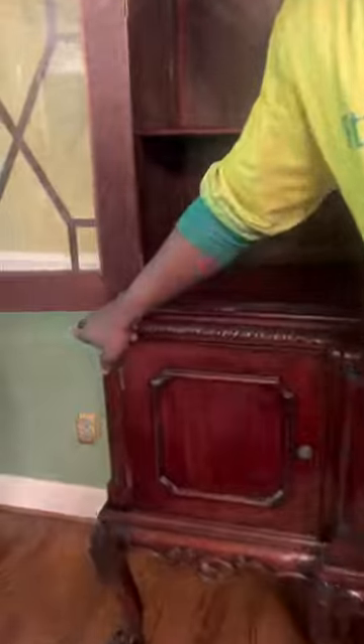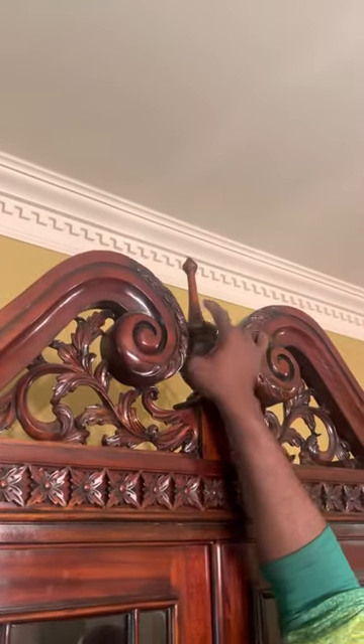This is how the client wants it to look. You can see how the edges are looking good. The glass is still intact. We've got the shelves. We've got the crown piece here, which normally breaks off — so what we do is we actually take it off, wrap it separately, and put it inside. So this piece is good here. Let's go!